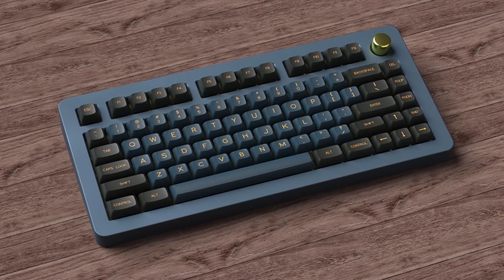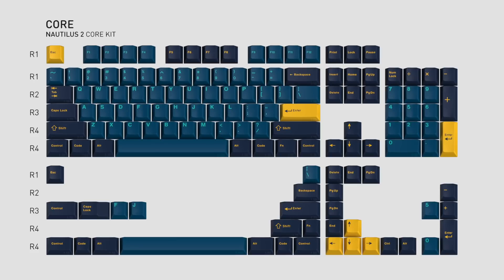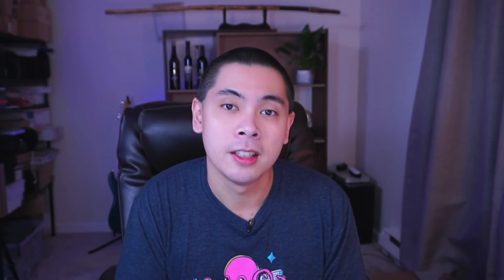What drew me to this during my weekly browsing was that it's DSS. I personally feel that Signature Plastics colors are a lot more vibrant than GMK's, but their profiles are not that exciting. DSS, however, seems to be their most comfortable high profile for me. The other reason it caught my eye is that it seems to be a darker version of one of my favorite sets, Nautilus — very, very similar. In fact, I'd say DSS Carpentaria looks a bit better. If the set proceeds to group buy, I'll probably be buying this. The McMurlin verdict is strong consider.